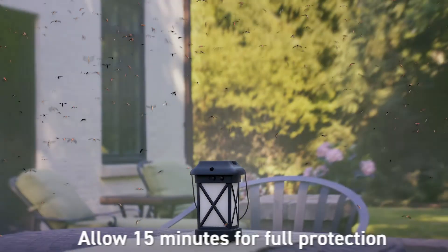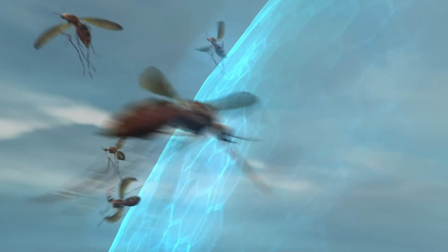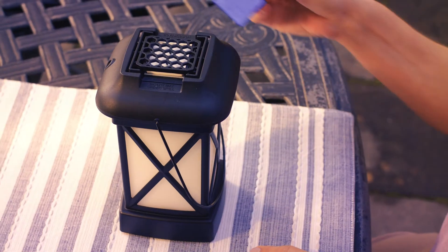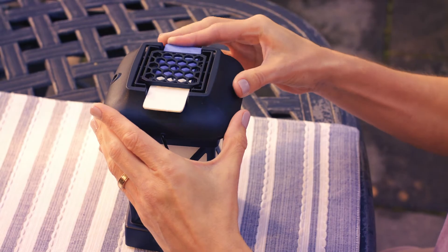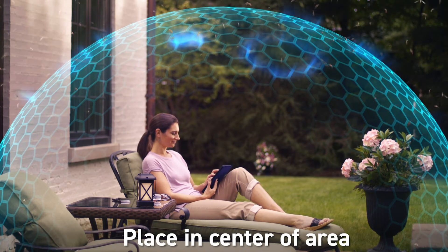After a few minutes, the heat disperses the repellent, creating a zone of mosquito protection. Each mat lasts up to four hours. When the blue mat turns white, simply replace it with a fresh one. Be sure to place the repellent in the center of the area you want to protect.